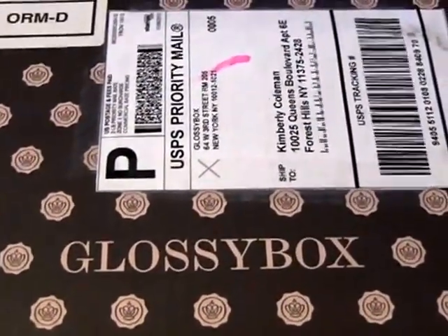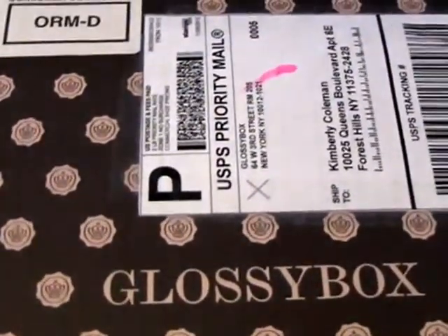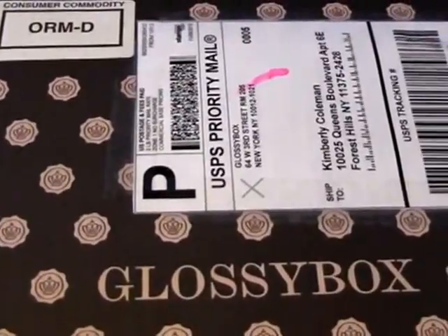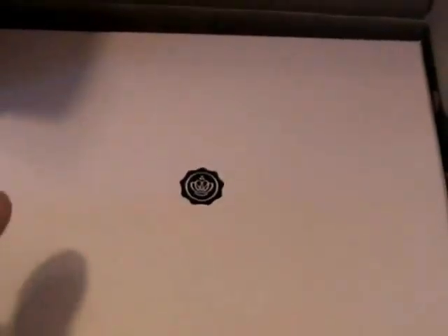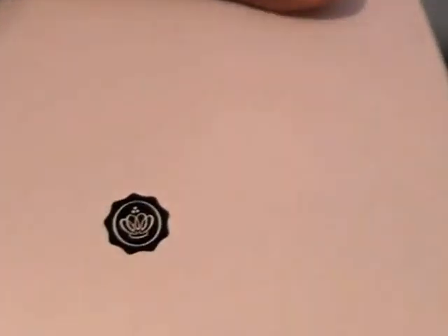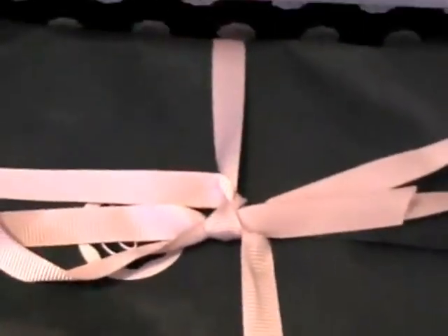I'm going to review the Glossy Box and show you what happens when you get one. You get it in the mail in a cute little box, and then there's a box inside of the box. Very nice packaging.